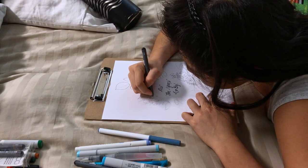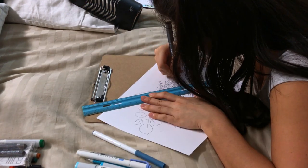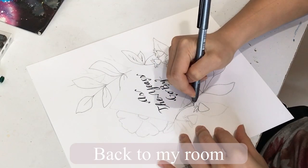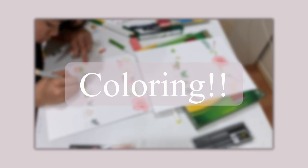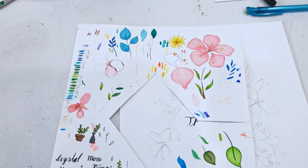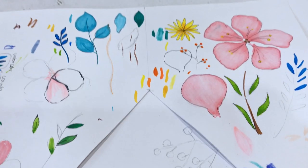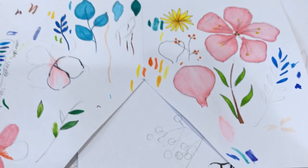Here's a change of scenery to a place called Mom's Bed to keep things interesting. Now it is finally time to use our markers. Before coloring the sketches, decide which markers you want to use and do some practice on a different paper, because it would be quite sad if the drawing is ruined because of the colors.